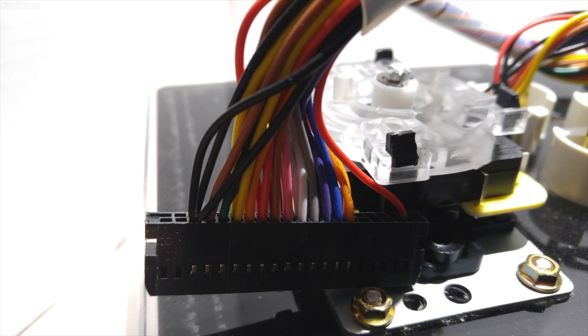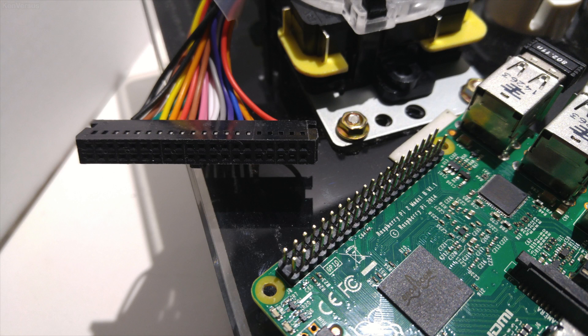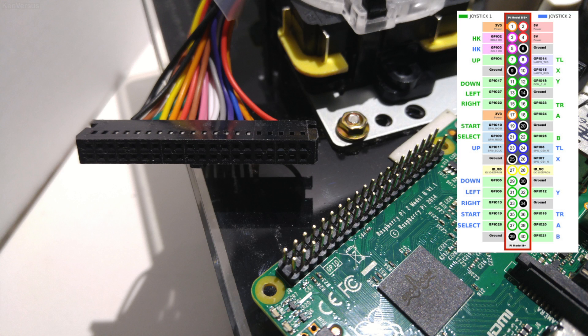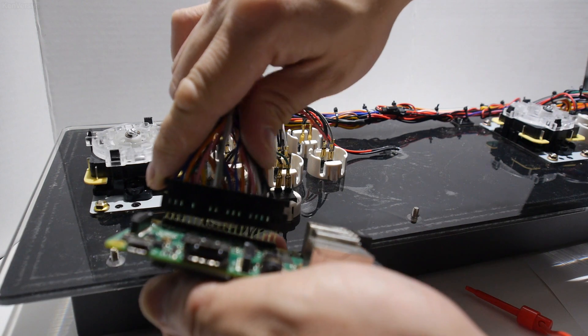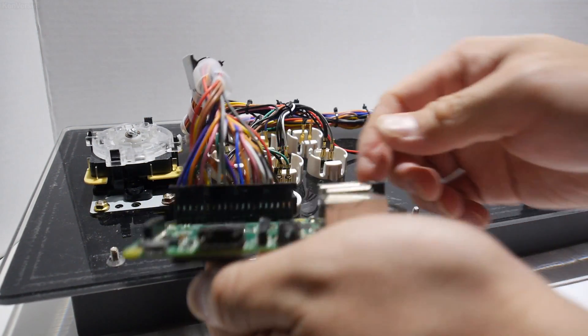We're going to use the existing wiring inside along with the 40-pin connector. Luckily, most of the Pandora boxes I've seen use a 40-pin header to connect to the circuit board. And by coincidence, a Raspberry Pi's GPIO port is also 40 pins. This is perfect since we can just alter the wires in the connector to match the pinout of the Raspberry Pi's GPIO. This way, we don't need to use any USB encoders — the existing Pandora's box wiring harness will plug right into the Raspberry Pi.